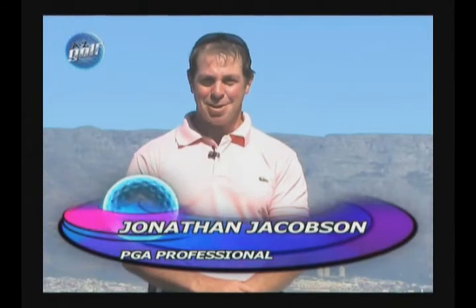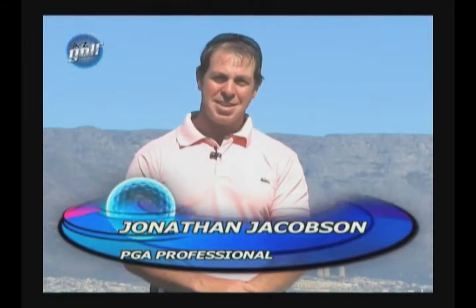Hello, welcome to the A to Z of Golf. I'm Jonathan Jacobson, the head teaching pro at Milneton Golf Club. In the following DVD, I'm going to show you the long game and how to set up correctly.